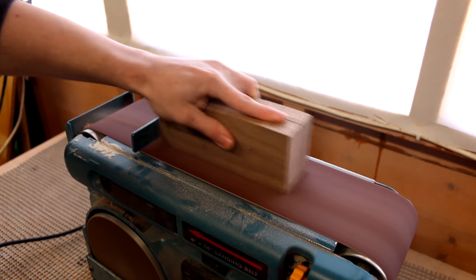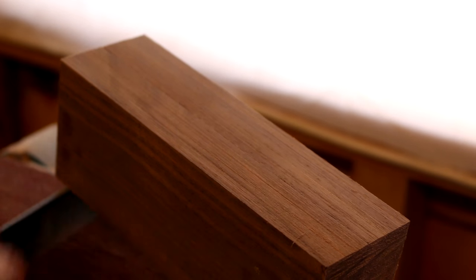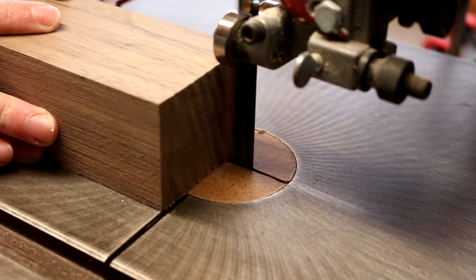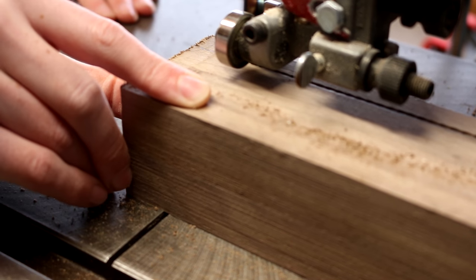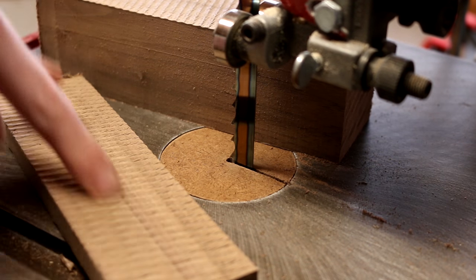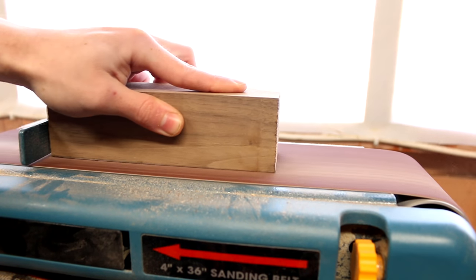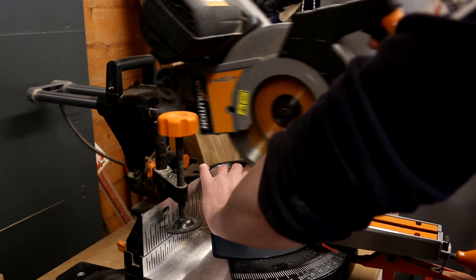The saw produces quite a nice saw pattern that I have to get rid of with a belt sander. I could then make the block square and smooth again on the belt sander, and square up the edges with a mitre saw.